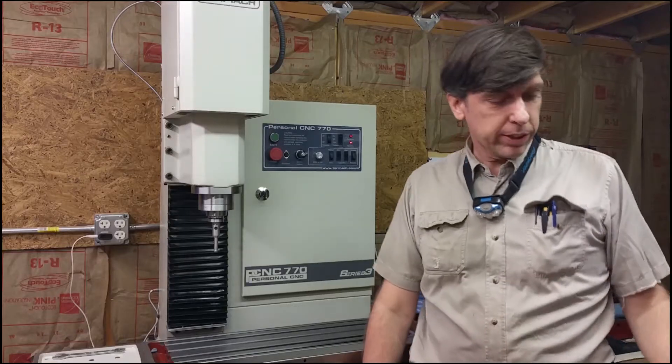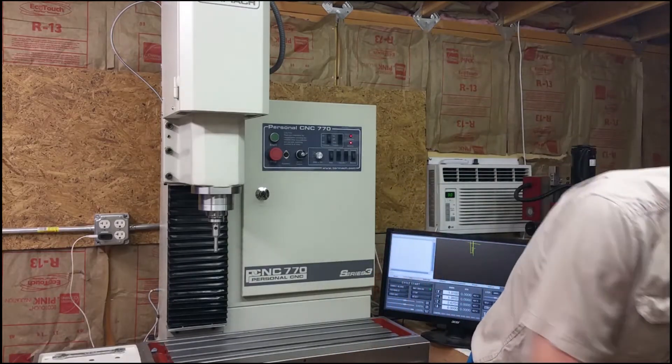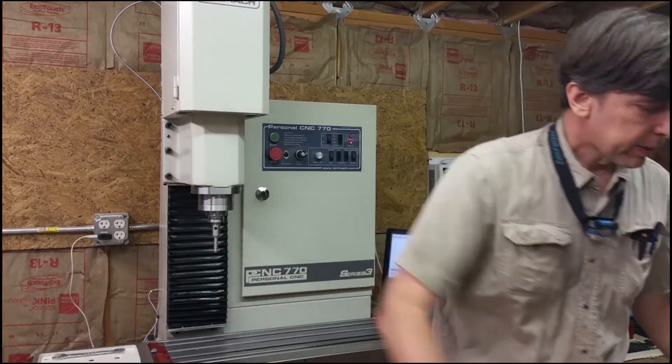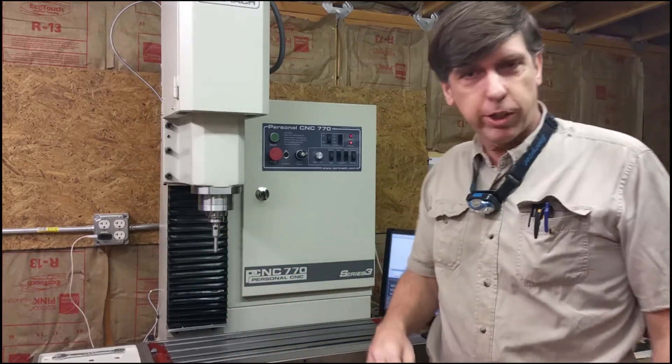Hey, Craig here. I just got the chip guard for the Tormach 770. I'm going to be putting this in so I don't have chips flying all over the shop.